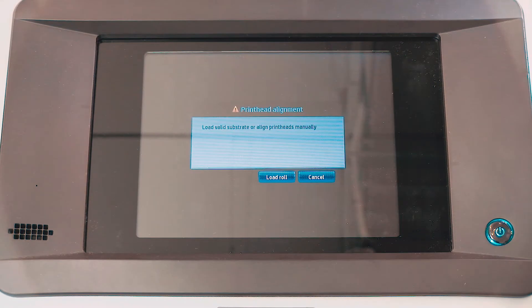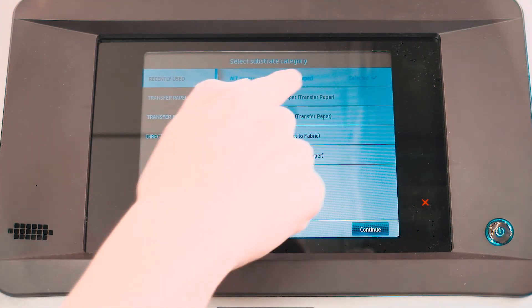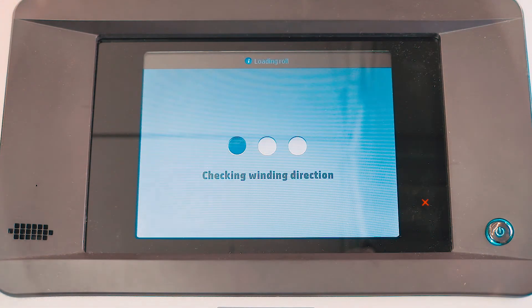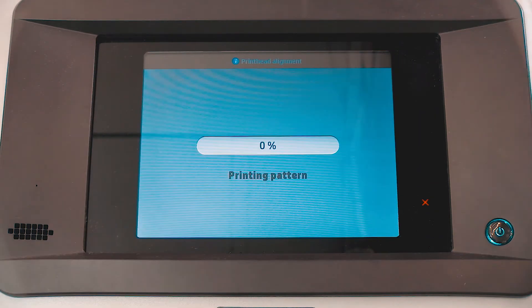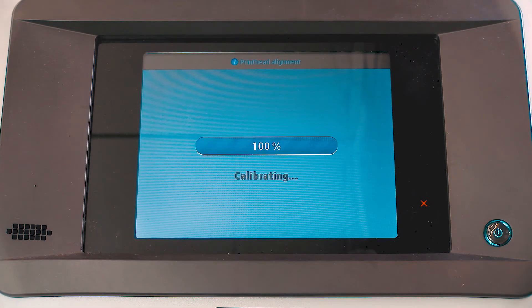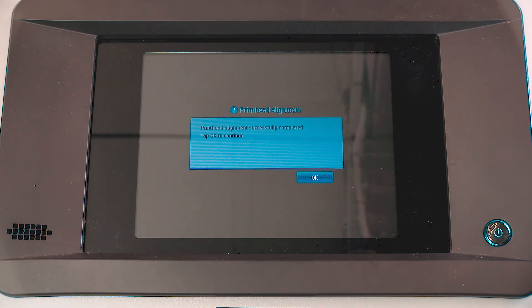If necessary, load substrate into the printer, and then touch Load Roll on the front panel to automatically start the printhead realignment process. Some combinations might take more time to complete the realignment process. If prompted, follow any instructions on the front panel to complete the process.